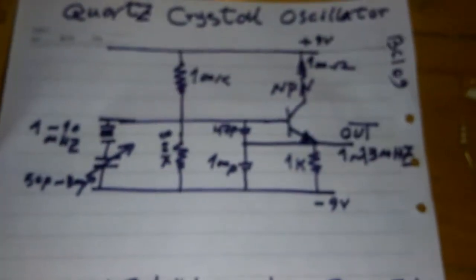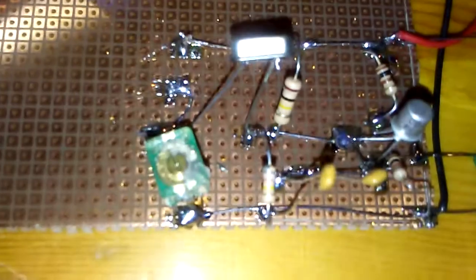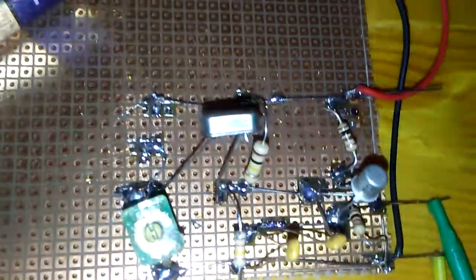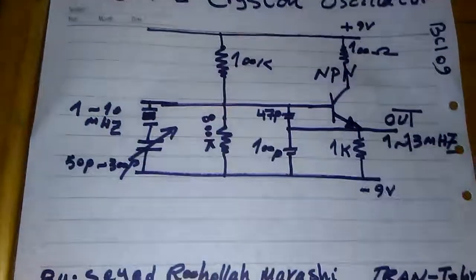It is a really stable project. If you don't have a trimmer capacitor like this to adjust the frequency, you can use a 100 picofarad capacitor to maintain a stable frequency. Thanks for watching and goodbye.